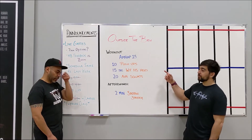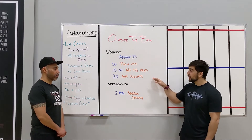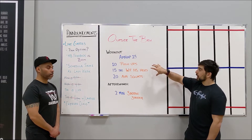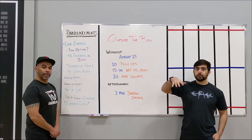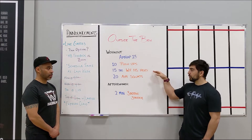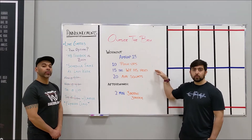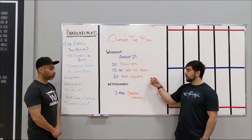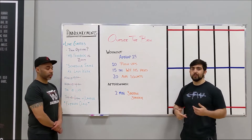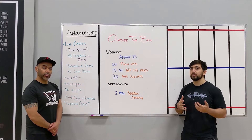Alright guys, we've got an AMRAP 15 today: 10 pushups, a 15-second wall-facing handstand hold, and then 20 air squats at the end of each round. This is more upper body focused. For the pushups, even if you can do all 10, try to break it up a little — go 7, quick break, 3. For the wall-facing handstand hold, try to hold it for the full 15 seconds so you're not draining yourself. Then finish off with 20 unbroken air squats. I'd be projecting about 7 going into that 8th round, so about 2 minutes per round.